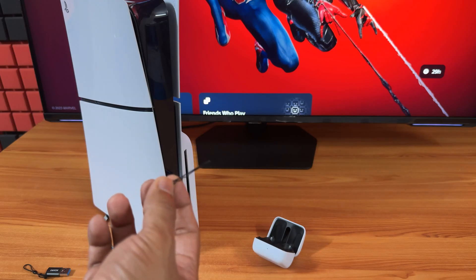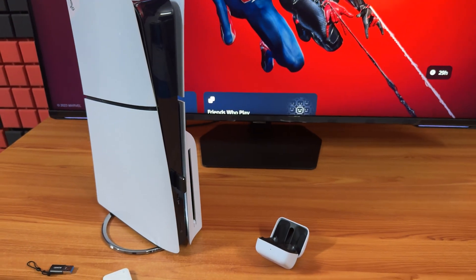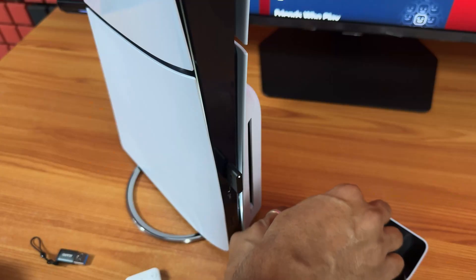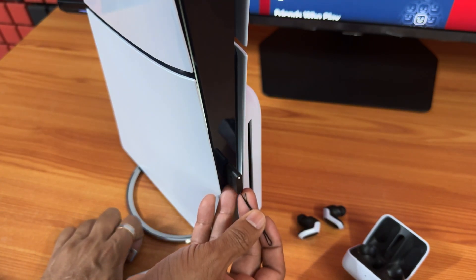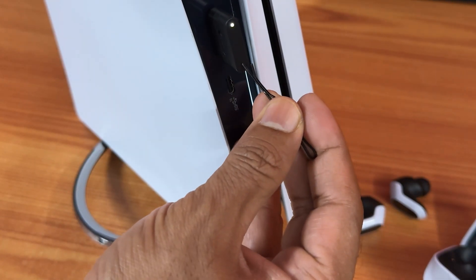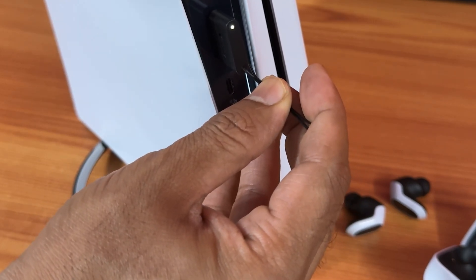You can use air clips or any phone pins. So if it is not pairing, what you need to do is simply press this reset button. Insert the pin — there is a tiny hole here. Press and hold for a few seconds.